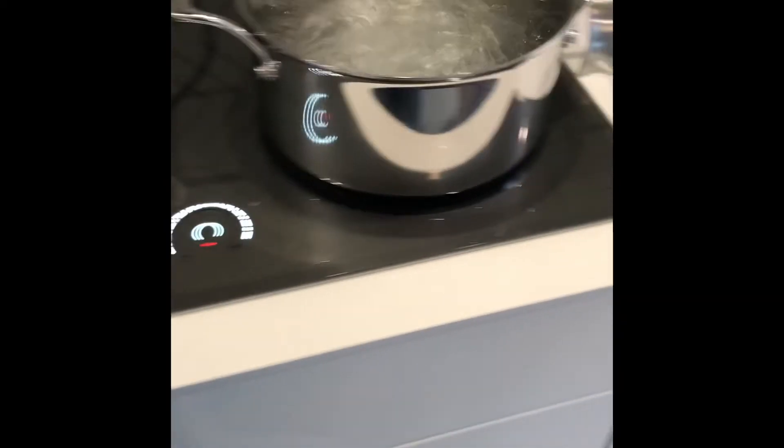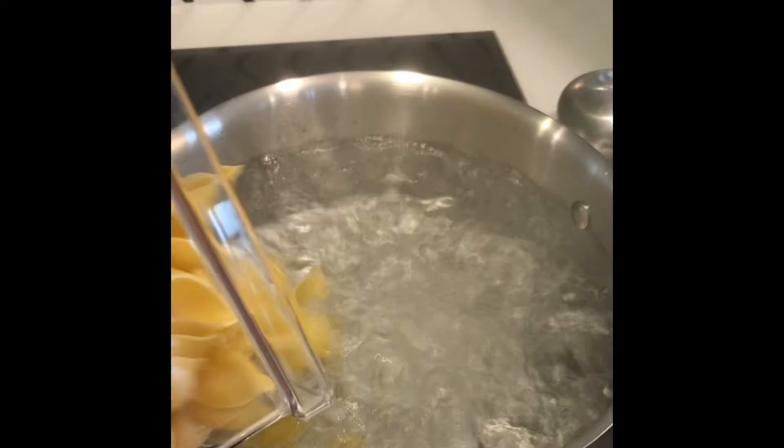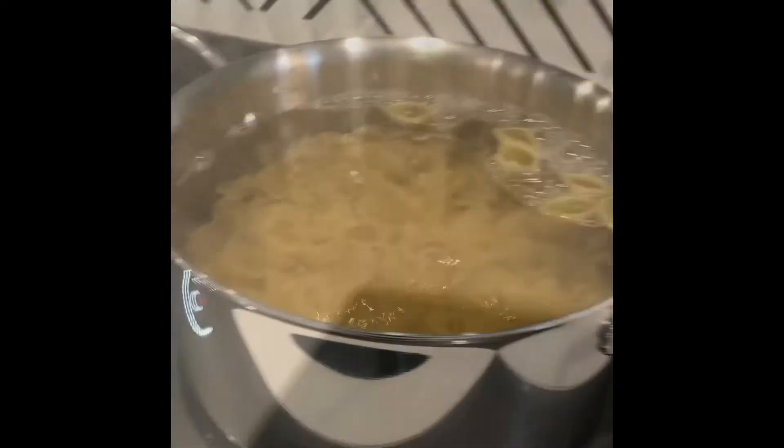Lesson 101 in boiling pasta. Bring your pasta water that's been seasoned with salt to a full rolling boil and add the pasta. Give it a little stir and let the bubbles do the work.